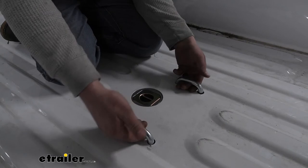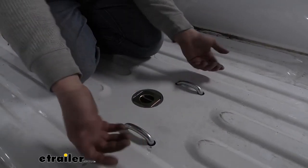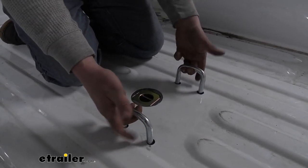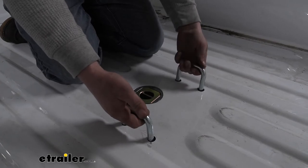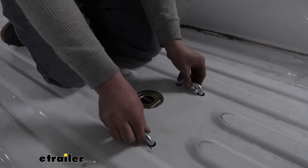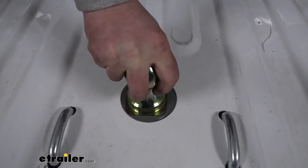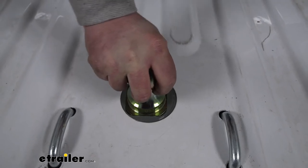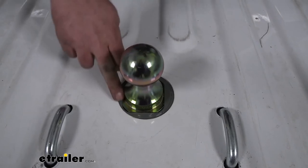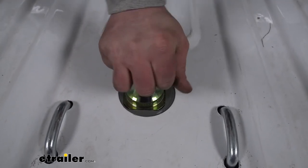When you are ready to use them, you can pull up and you've got quite a bit of space, so you shouldn't have any issues getting pretty much any size hook on there. Whenever the ball is locked in, it's going to be very solid — there's hardly any movement at all. That's really because it has a square design, so you're not going to have to worry about that ball spinning or rotating on you.